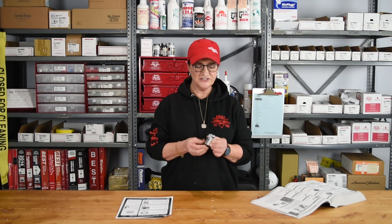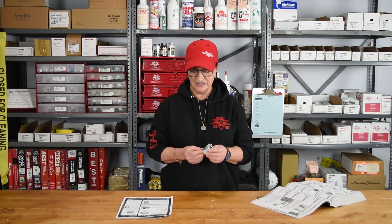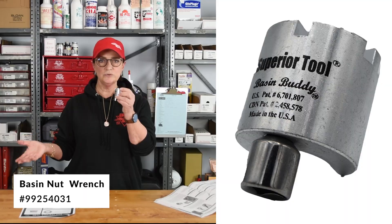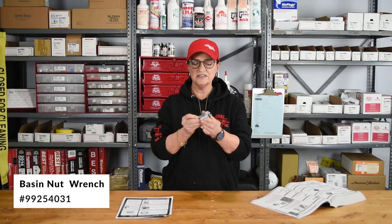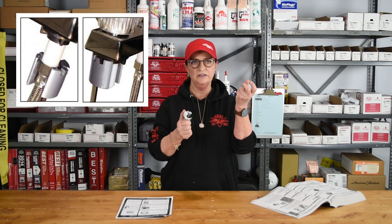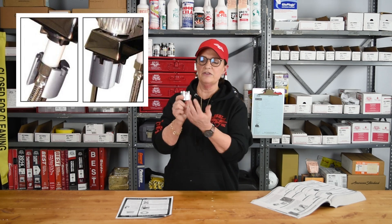Let me tell you about this great tool for removing and installing faucets — it's the basin nut wrench, which fits onto a ratcheting handle. It comes with an adapter so it fits a quarter-inch ratcheting handle and adapts to a three-eighths inch. It's notched out to fit all the wings on your basin nuts and your supply lines underneath your sink, so you use your ratchet handle and get up under there.